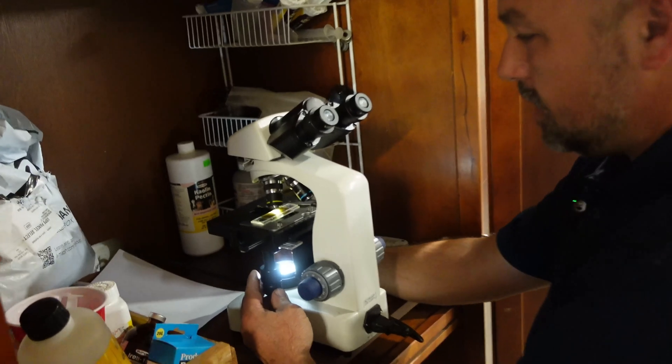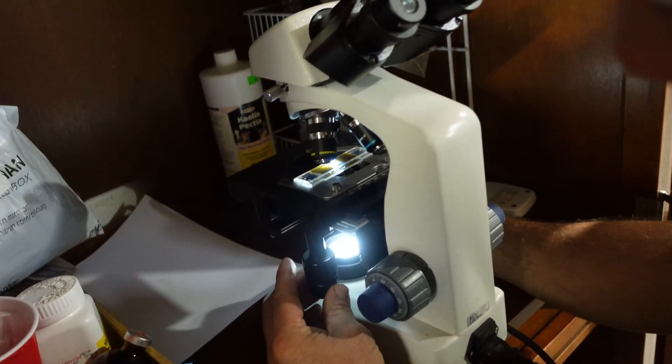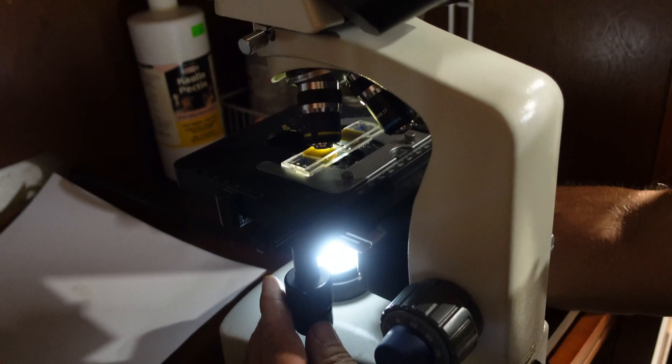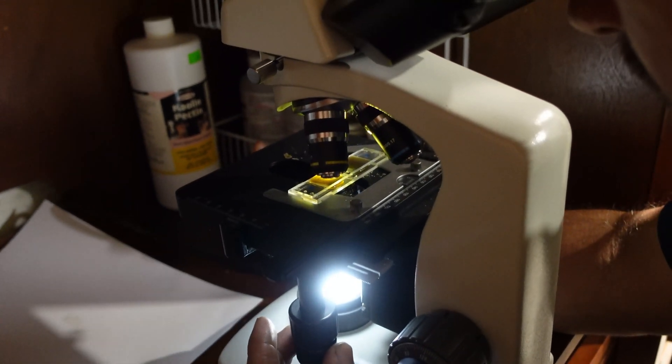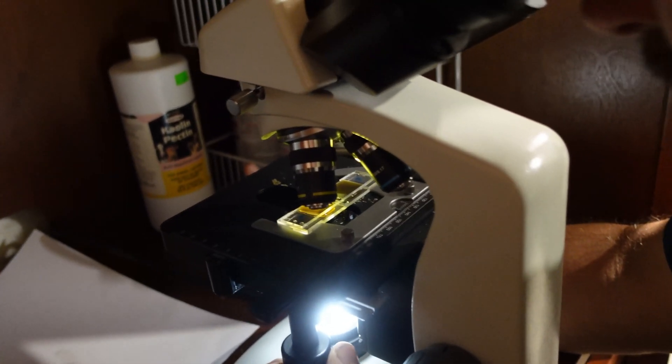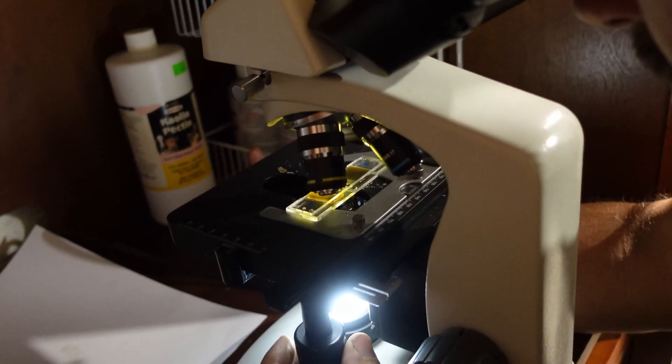In that first set of chambers I've got nine eggs. Now I'm going to move over and repeat that same process for the other half of the slide. Normally they're pretty close. On one side I had nine, the other I had seven — that gave me 16 eggs total. I multiplied that by 25, which gave me 400 eggs per gram.